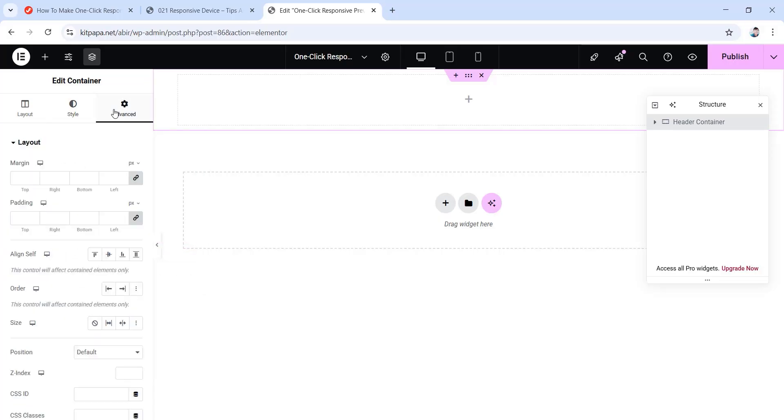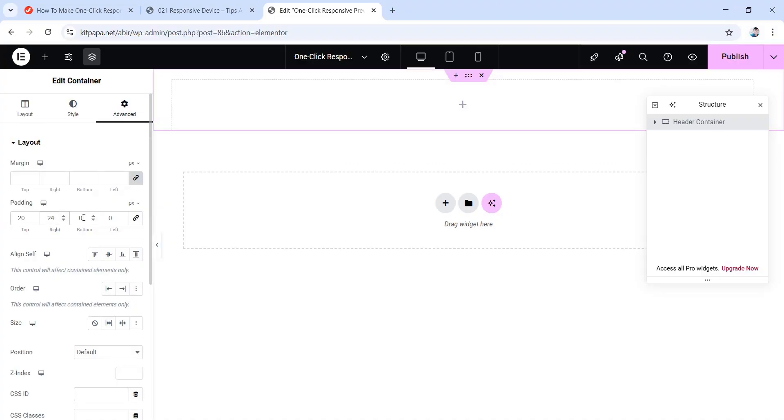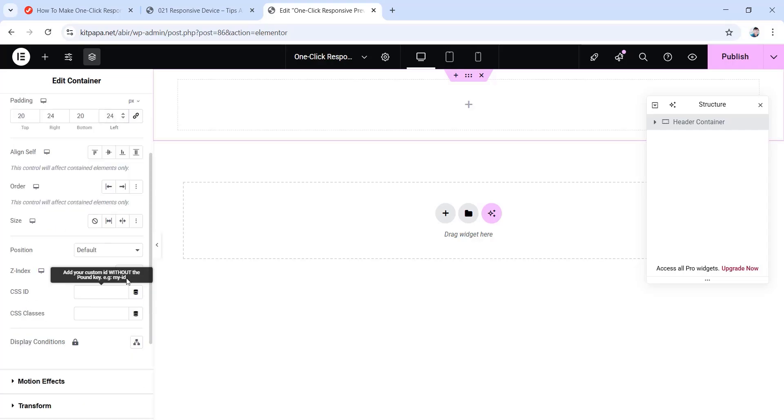Now go back, then go to the advanced tab. Here unlink the padding values, then set the top padding to 20 pixels, right to 24, bottom to 20, and left to 24. Now scroll down and set the z-index value as high as you want — I'm going to type four nines. I'm giving it a very high z-index value so that this container will always show on top of any other element on the page. So with that, we're done with our header container.